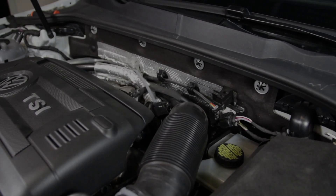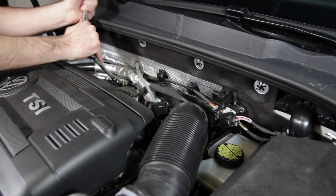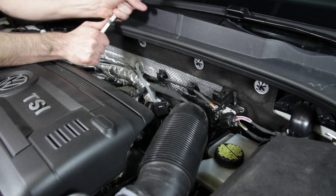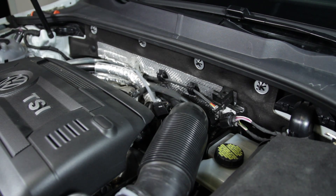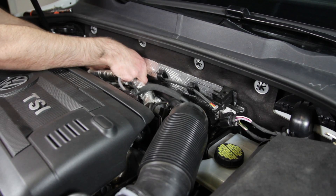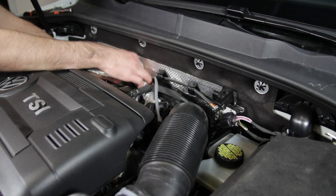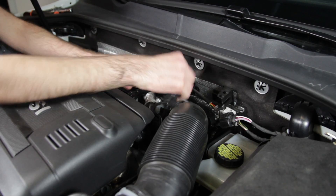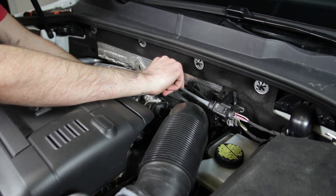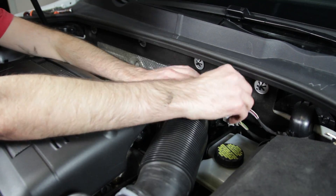Now we can go back up top. We had our V-band snugged up beforehand to get everything in place, but we're going to give it a couple more good turns and get it bottomed out. You're going to want to double-check all these V-bands after the car has been running a little bit. Here's our O2 sensor — we're going to get all this pulled down, route it in, snap it back in place, route it through here, and slide it back in place. Now we're ready to do our Stage 2 flash.